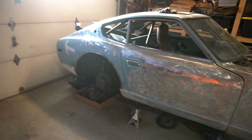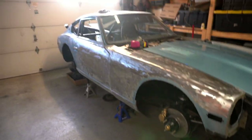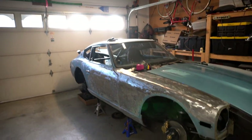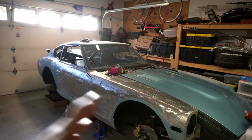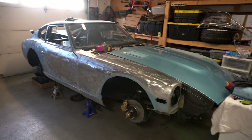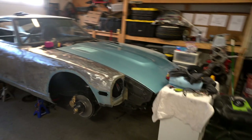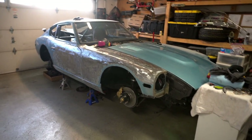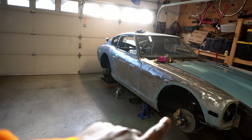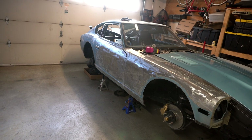I also have body parts ordered from Skillard that should arrive in about a month or maybe a little less. I want the car completely ready and then I can mock everything up and do the primer on the whole car at once. What I'm getting is the front bumper air dam, a new grille, a splitter, side skirts along the side, and a rear diffuser.